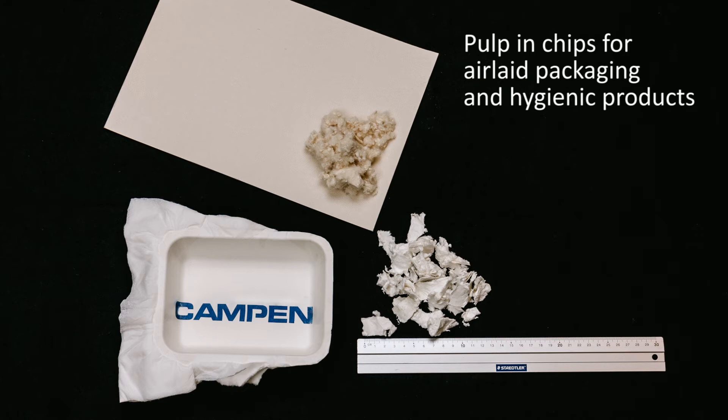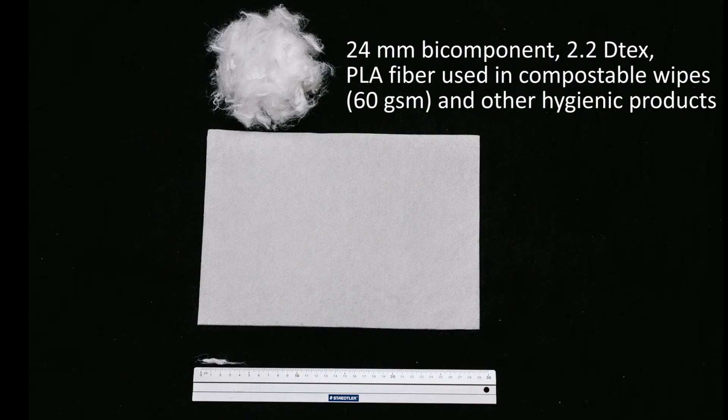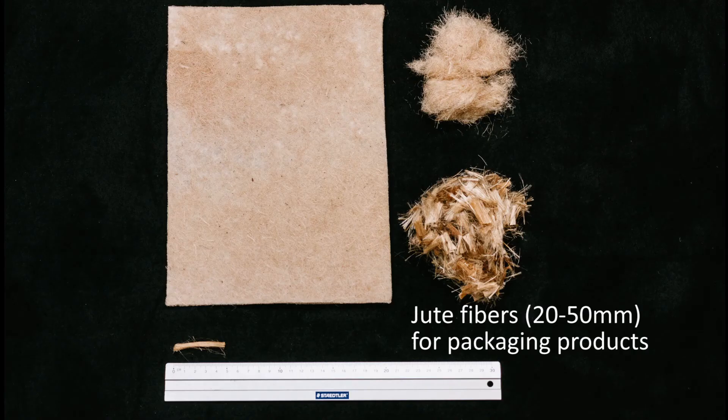With the new technology, we can process long fibers up to 30 mm and combine them with other dry-laid fiber forming technologies. We can therefore produce air-laid material for wipes and hygiene products as well as cotton pads, packaging and similar at a never seen before capacity and quality.